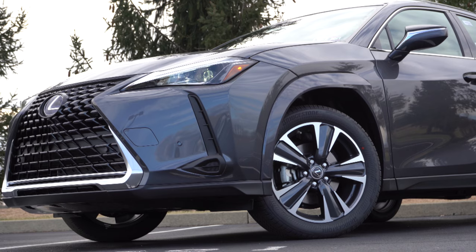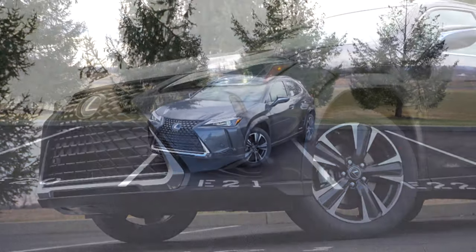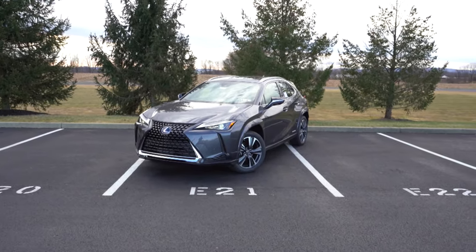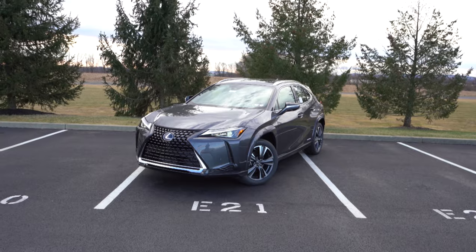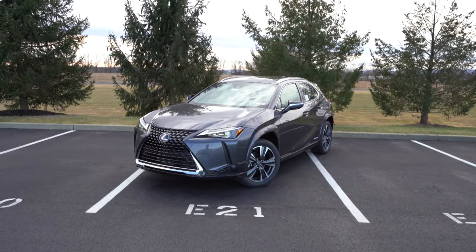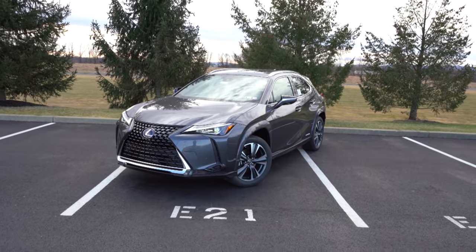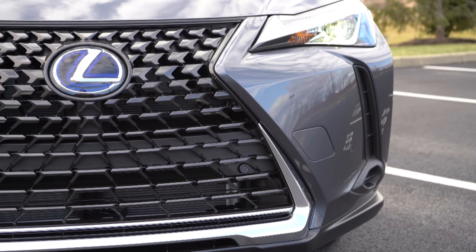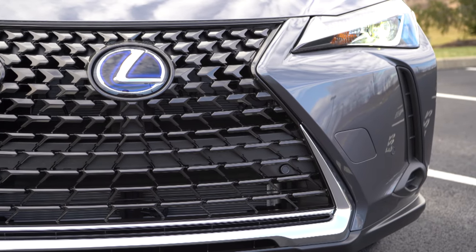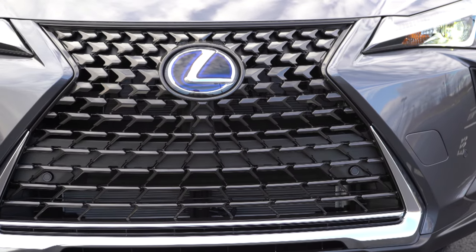That rounds out the performance segment. Let's take a look at the exterior of the 2022 Lexus UX 250 Hybrid. It's finished in one of the new colors for 2022 — Cloudburst Gray. The other new color is Grecian Water, which is a blue hue. Starting up front: the Lexus spindle grille comes standard, and in the middle is a blue Lexus logo to signify the hybrid. Front air curtains help direct air around the wheel and tire combination.